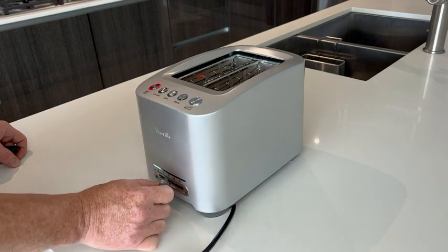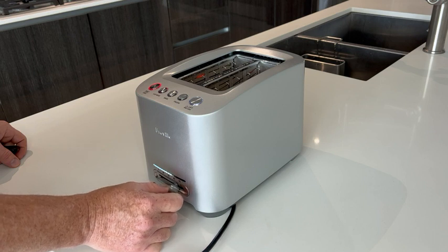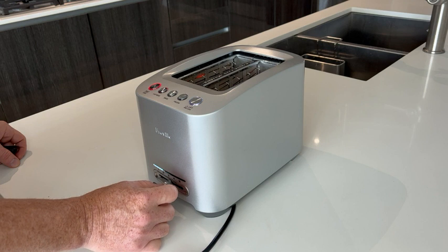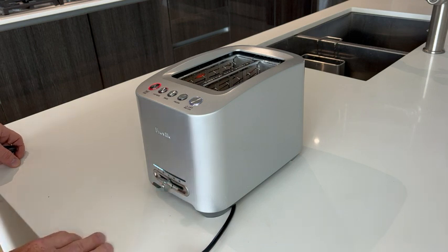Down below, you'll see the LED display which I can go all the way up — this is just for how brown I want my toast. I like mine right in the middle, so I set it right there.